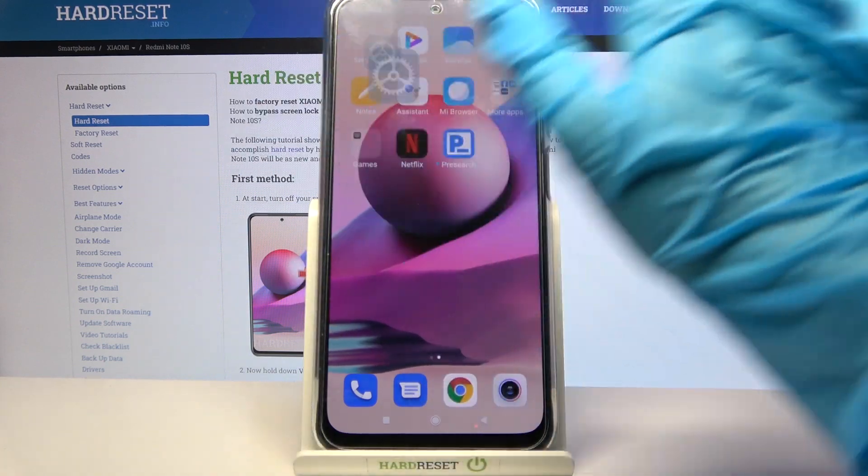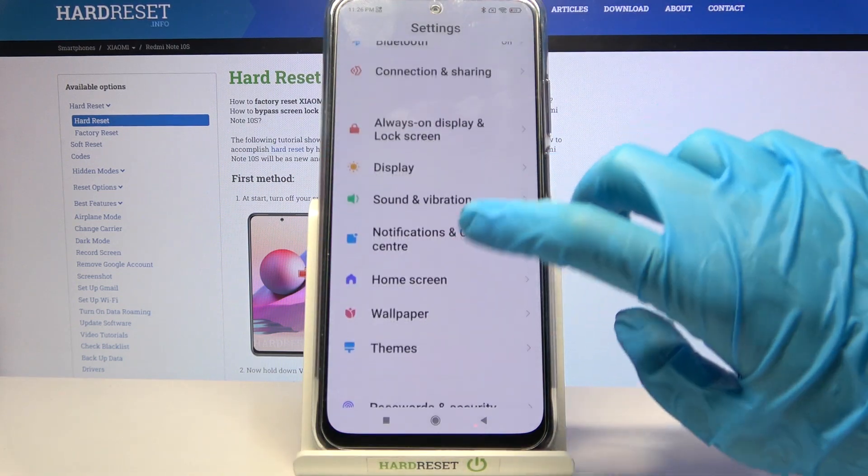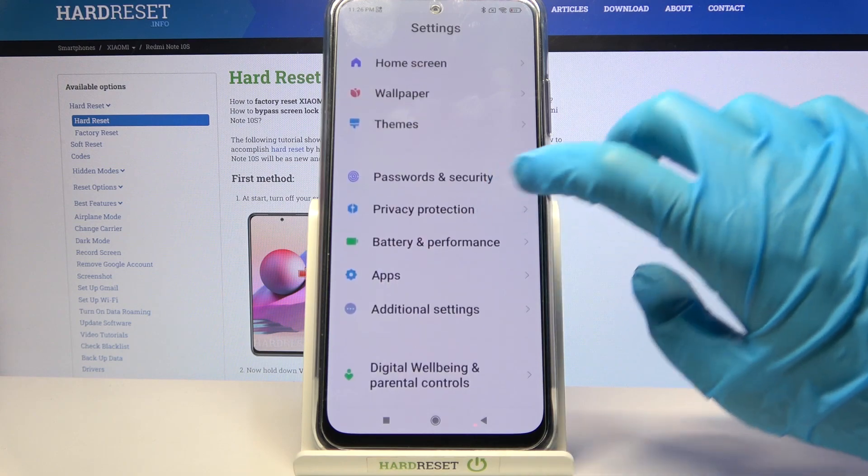First of all, go into Settings. Now you need to scroll down and select Passwords and Security.